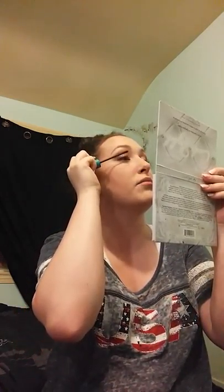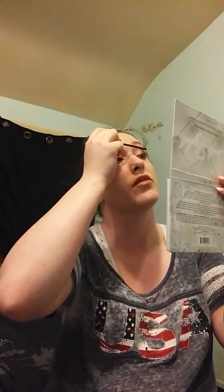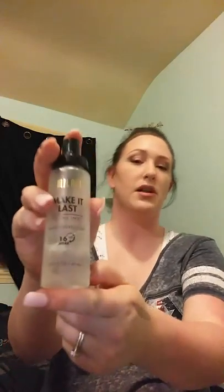This is literally like barely one coat because I'm running out of this mascara. Now let's spritz — as usual, the Make It Last Milani.